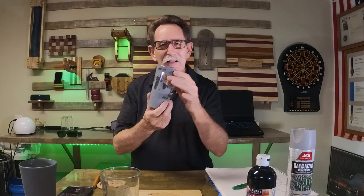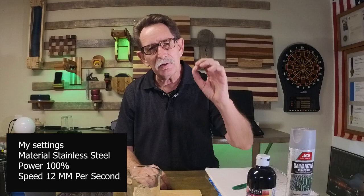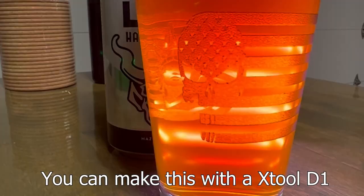I took it over to the laser and tried to get the result I was looking for, trying different settings. I couldn't really get what I wanted — sometimes the etching would turn out black, looking like black paint. That may work for some projects, but I was looking for something frosted. So I slowed the rate down to 12 millimeters per second, went to the materials list, selected stainless steel, and put it at 100% power.